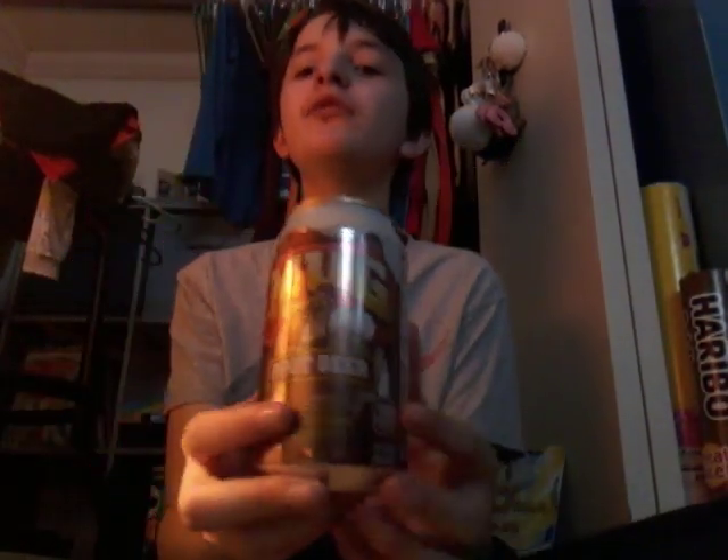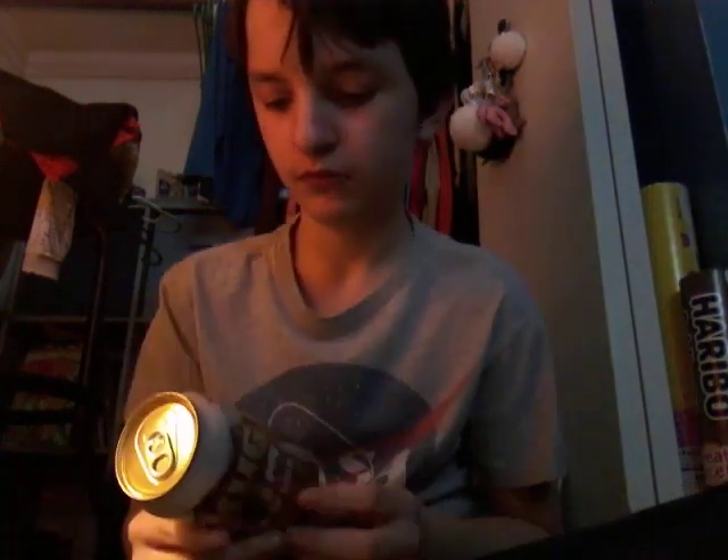Next we're doing Mug root beer, which does have sugar. Mug root beer is not healthy to drink because it has total sugars of 43 grams — that's a bunch, so that's not healthy.